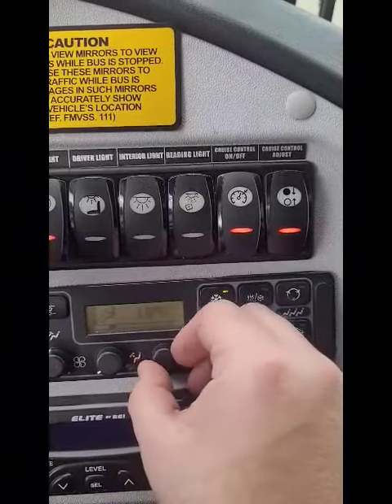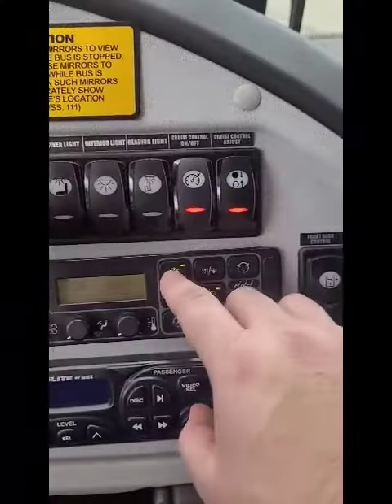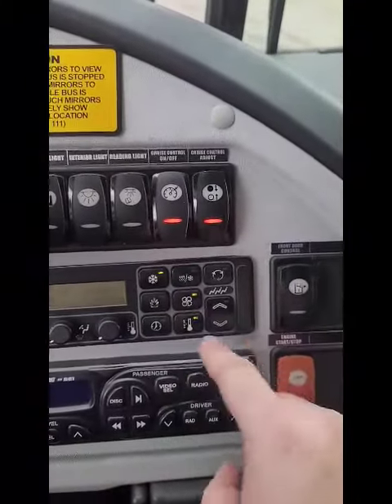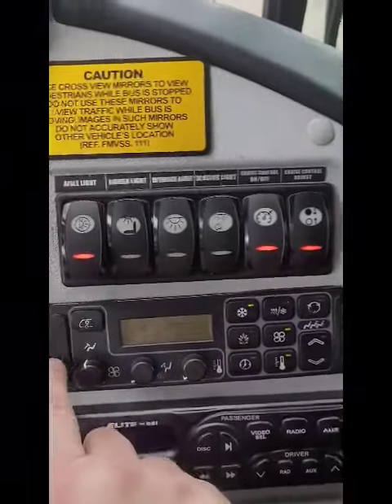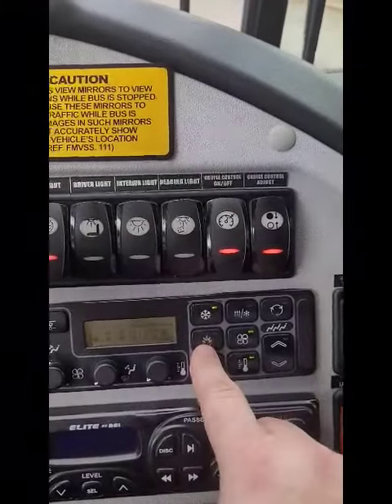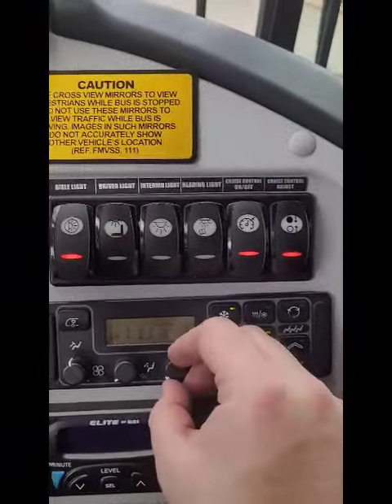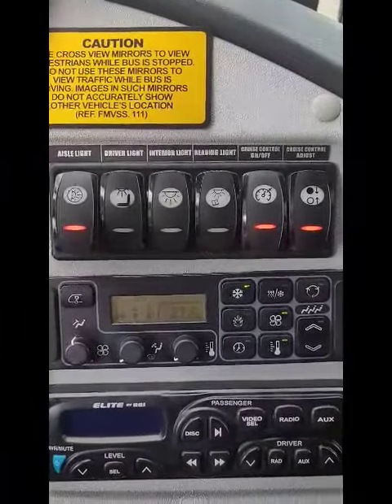Start flipping to the right and you'll warm it up. For AC, you want the snowflake turned on, plus fan, temperature, and circulation. For heat, it's going to be the flame icon right here. For the driver, move the temperature gauge to the right to increase the temperature.